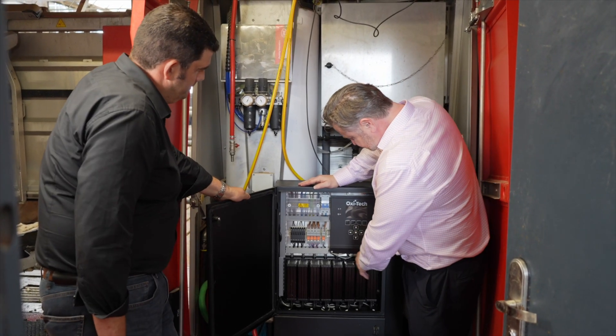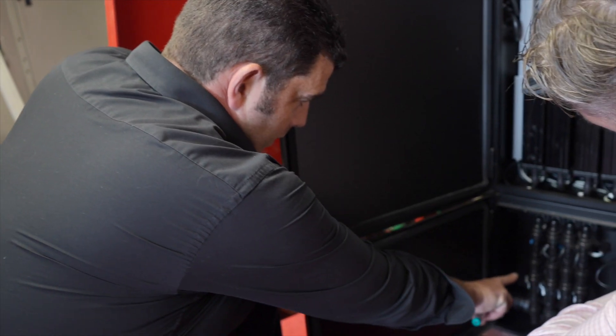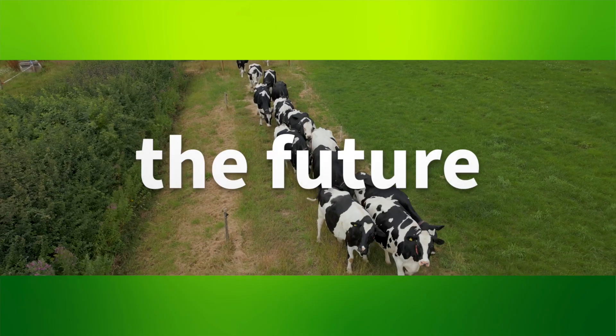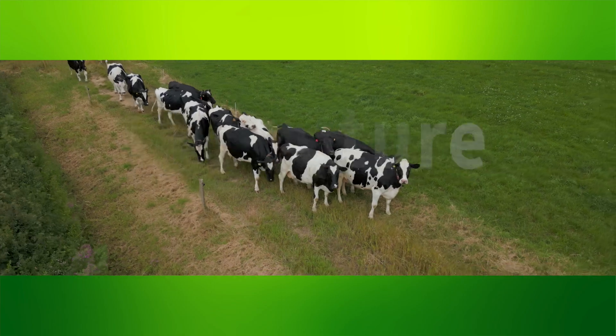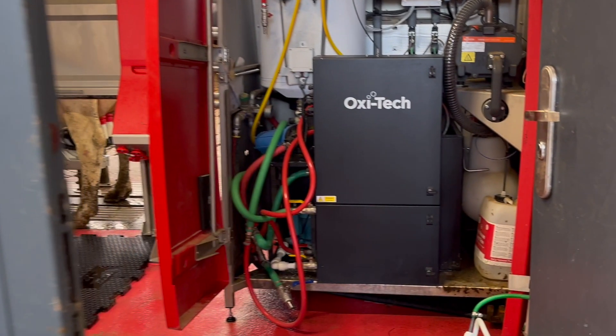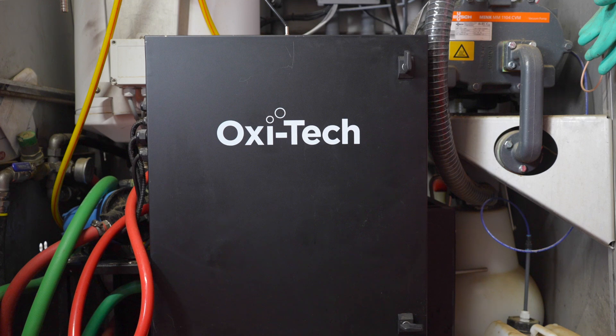The milk results that we've been getting by putting the ozone through the robots have been beyond my expectations of the project. It is a very exciting thing to be part of because it will literally change the world. This is the future and this improves the quality of milk that leaves the farm potentially. We're sitting on a product that has huge potential and impact around the world. We're now looking to do testing in other farms on longer term energy use, longer term disinfection and longer term cleaning programmes.